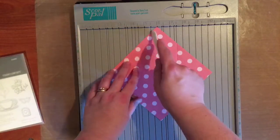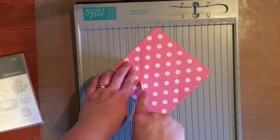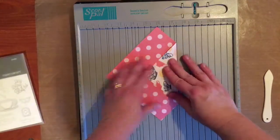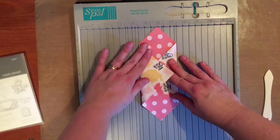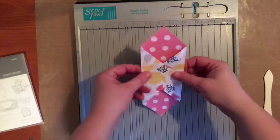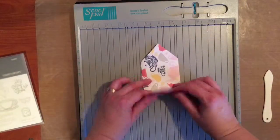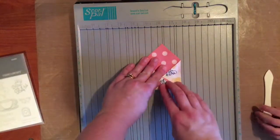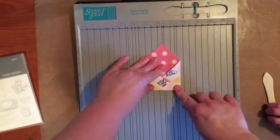I'm going to score there and here, and I'm going to fold those lines over. Super easy — if you have a score pal or the Close to My Heart scoring board we used to have, it makes it very simple. Then you are going to take your piece and fold it point to point, back to back, just like so.